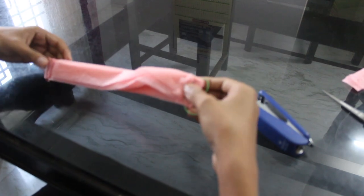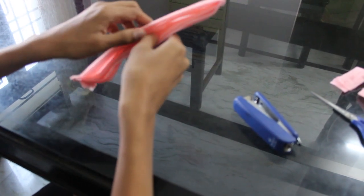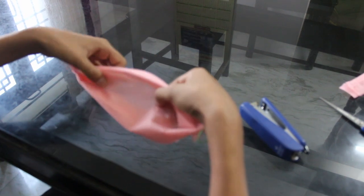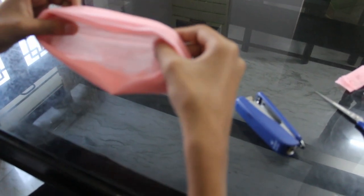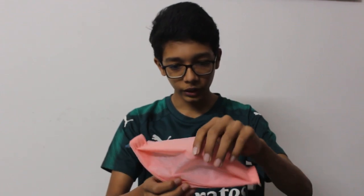Your mask is ready now. You need to fold it open like this — either side, it's your wish. This is your mask. That was my video on how to make a mask. Let me show you how it looks when you wear it.